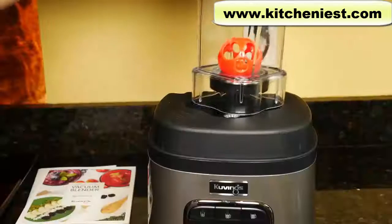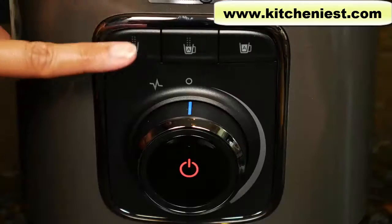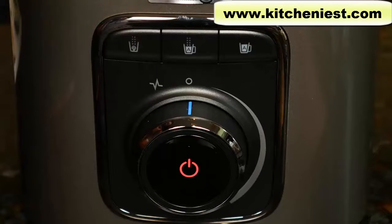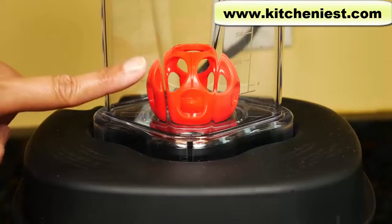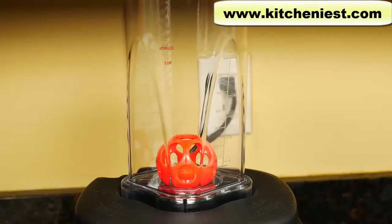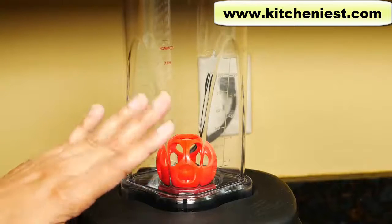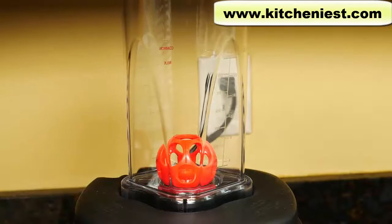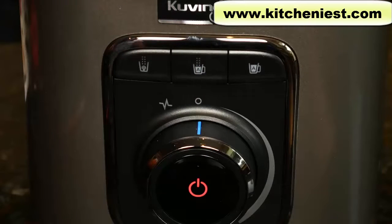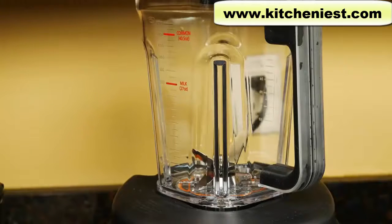There are three buttons. The first button is for the tumbler only — it'll vacuum and mix, but it does not blend. It just mixes with the ball inside. Again, this tumbler is just for storage. Put any leftover smoothie you want to store in the tumbler, put it on the base, and press the first button to vacuum out all the air. After the vacuum cycle is finished, you can store the smoothie.